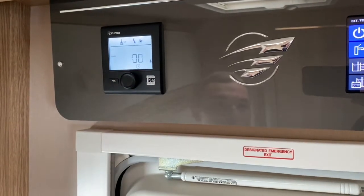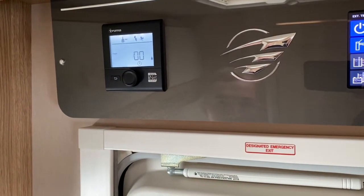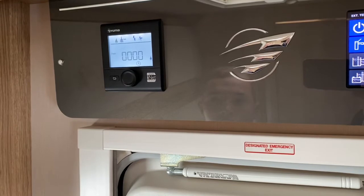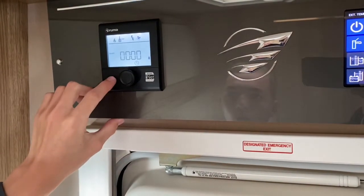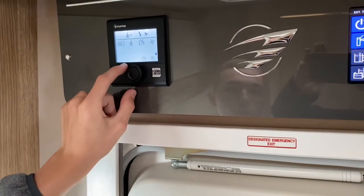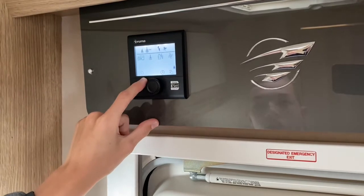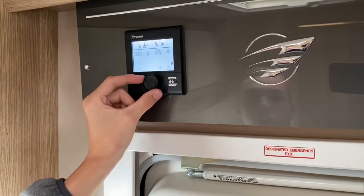There's a timer so you can set it to come on and off when you want. For example, if you want to get up at 8 o'clock, you can set it to come on from 7 o'clock so the van is nice and warm when you wake up. You can only set one preset at a time, so if you want to change it you'd have to adjust it each time.